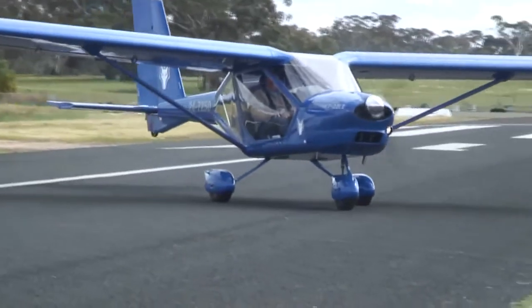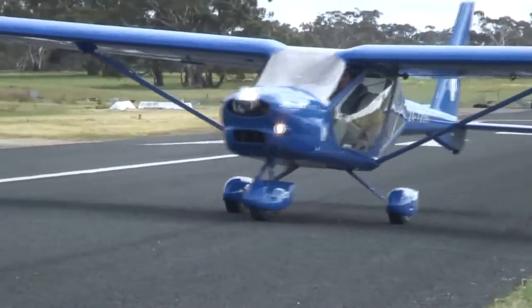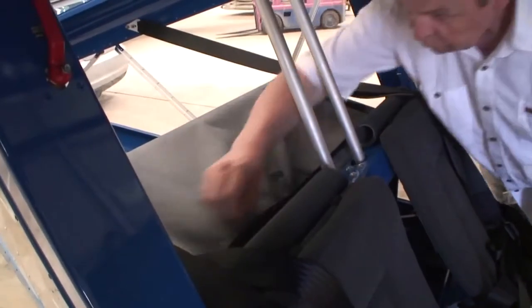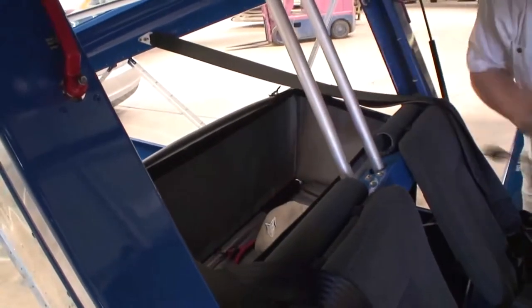The nose wheel is steerable via the rudder pedals with a very small turning radius. Luggage is securely held behind the seats in a hard-bottom zippered container with a weight limit of 20 kilos or 45 pounds.